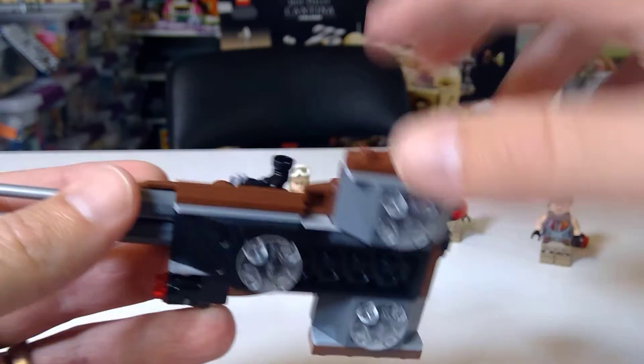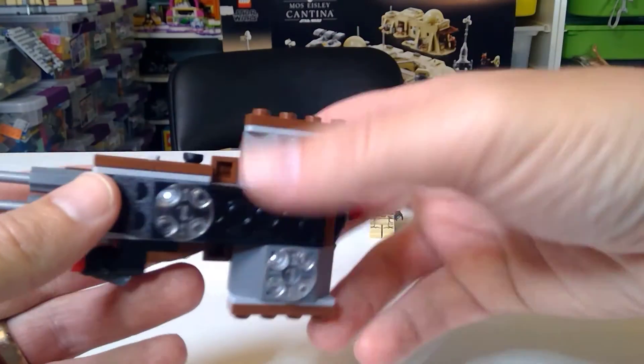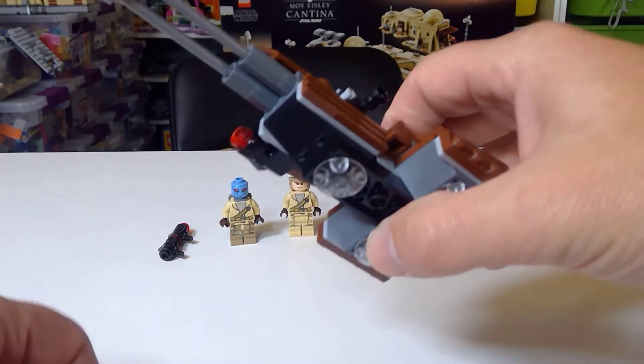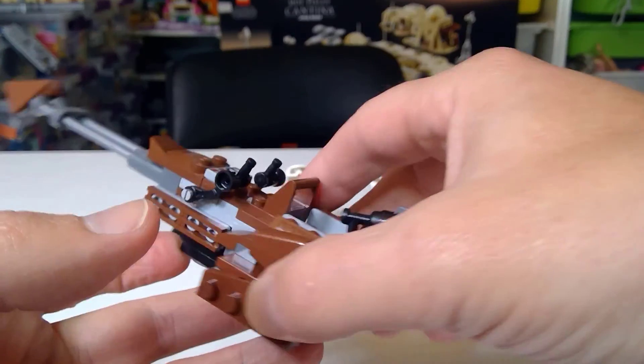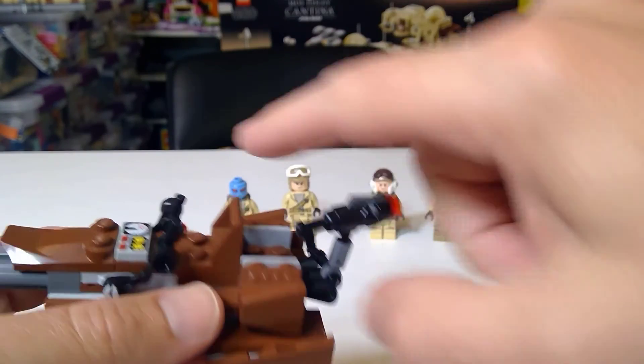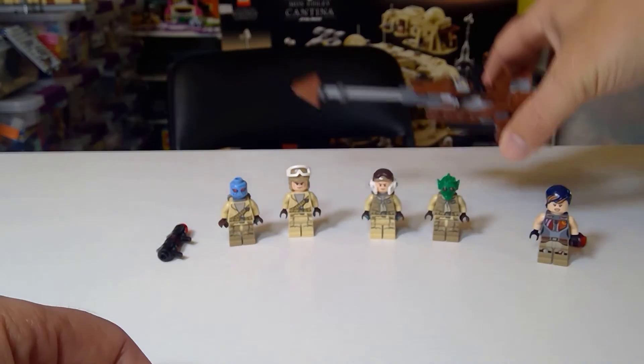They use these thrust engine blocks for just that extra exhaust look. It's very kid-friendly and playable. Looks the part. You've got stud shooters for a little extra action - actually two stud shooters, one on the side and one in the back. Really appropriate.